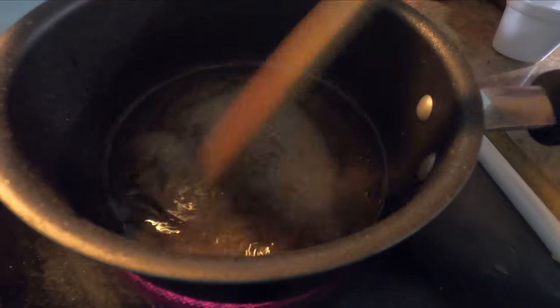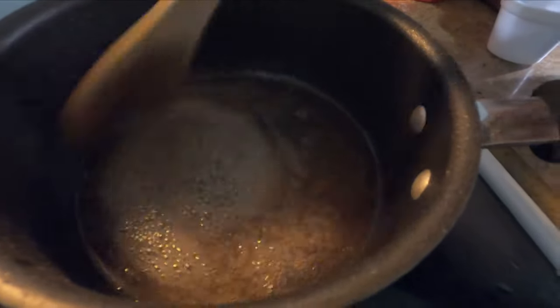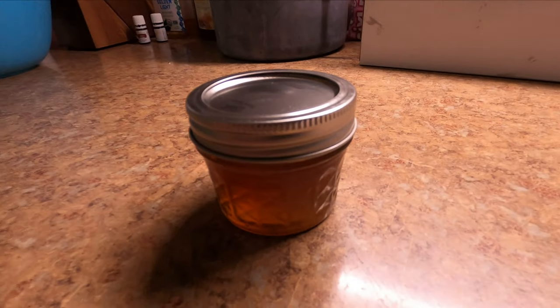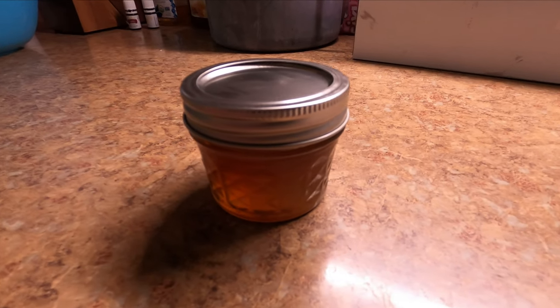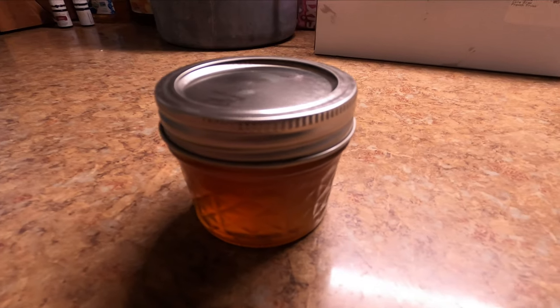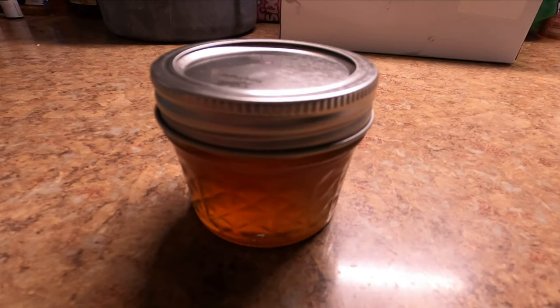The boiling produces thick bubbles rather than the bubbles we're used to seeing when boiling water. When the sap has reached the right consistency we end up pouring it into a small container — in this case we used a small four ounce mason jar.